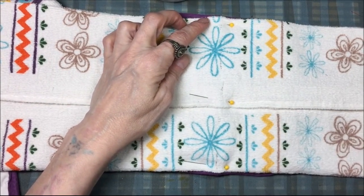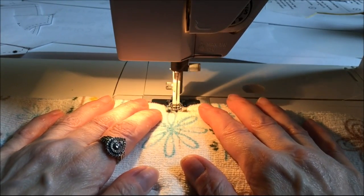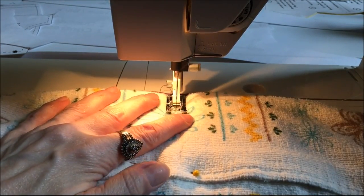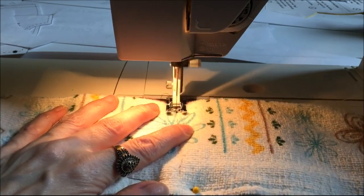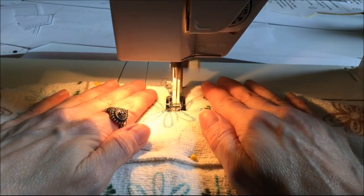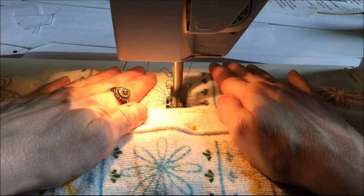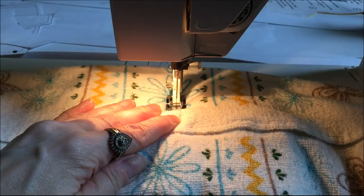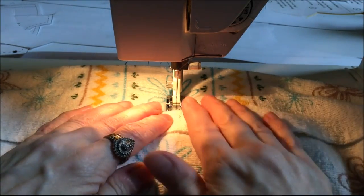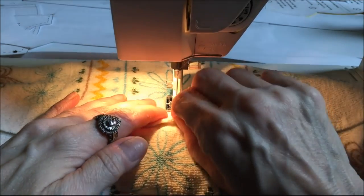At the sewing machine I'm using a straight stitch. I always back stitch at the beginning — make a few stitches forward, then back stitch — then go completely down the middle. At the end I back stitch again. It's important to back stitch because without it your stitches won't be locked in place and everything will come undone.